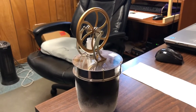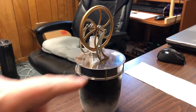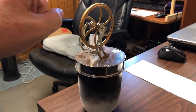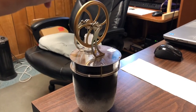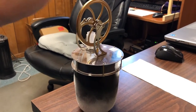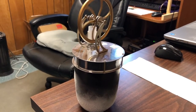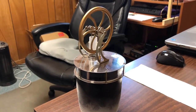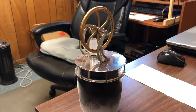We have a Stirling engine on top of a cup full of dry ice. There wasn't enough dry ice to place this directly on the dry ice, so it's going from the cup. It's not as dramatic as if the cup had been filled with hot tea.